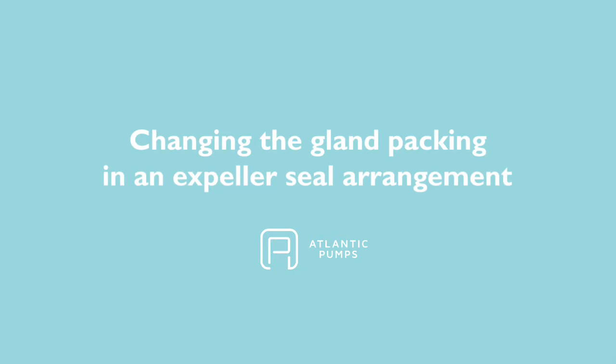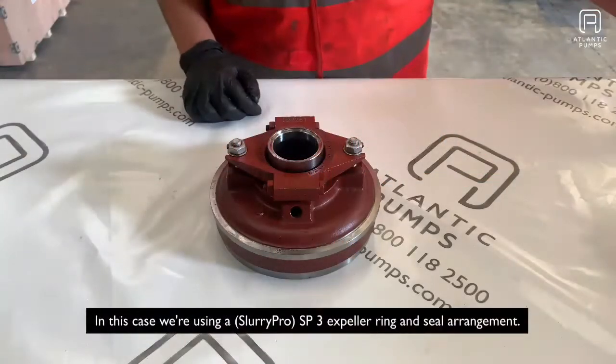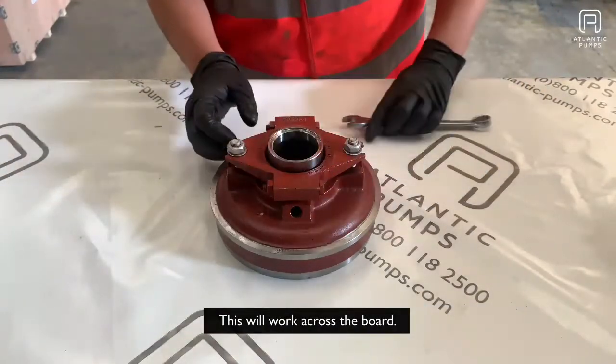Changing the gland packing in an expeller seal arrangement. In this case we're using an SP3 expeller ring and seal arrangement. This will work across the board.